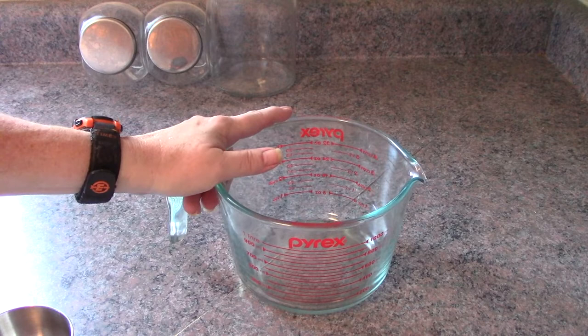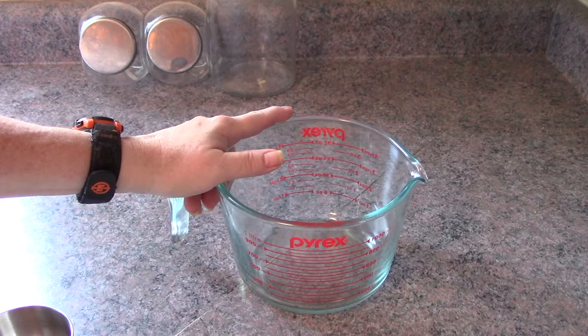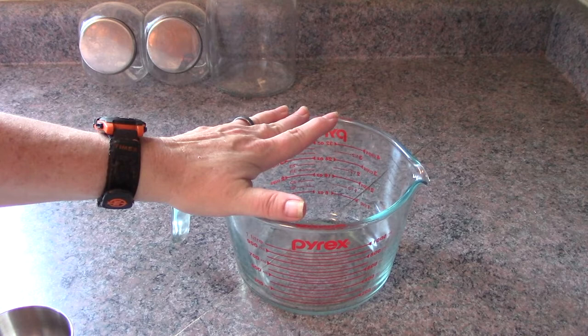I've seen several different recipes. This one contains only four major ingredients. One thing I did is I checked the natural products aisle in my local superstore to see what the ingredients were, and sure enough citric acid was in there. So what I'm going to do is add all my ingredients in this Pyrex cup, give it a mix, and we'll see how it goes.